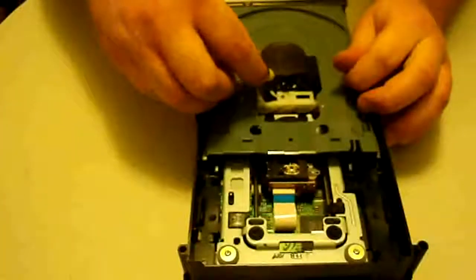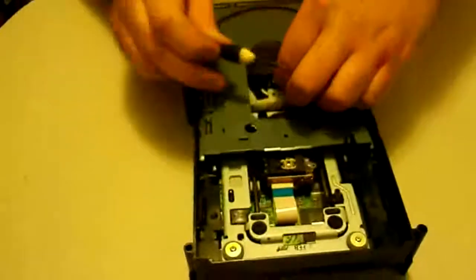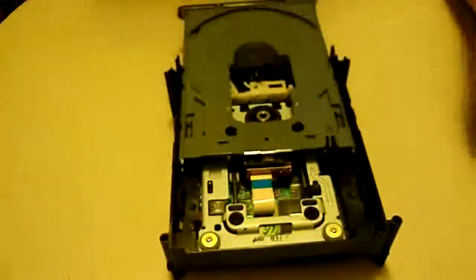First, we'll need to unscrew these two screws here. These are attached to the motor portion of the unit — it's actually a motor and a small PCB board combined. Now we'll set that aside.